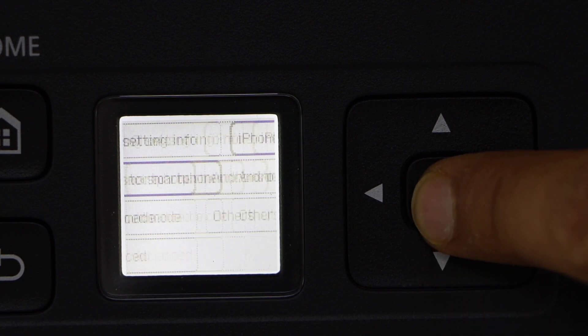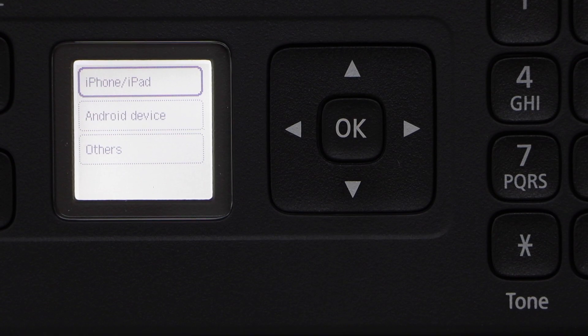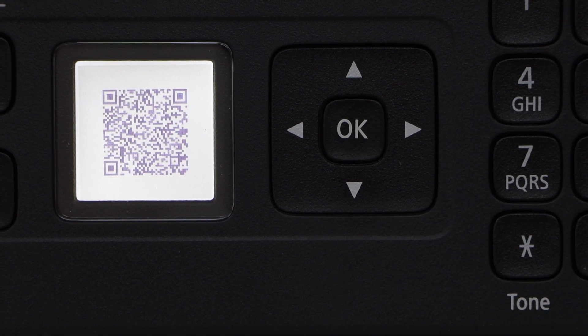Connect to smartphone. Select your smartphone if it's an iPhone or Android phone. If you have an Android device, you can click on Android. Scan the QR code.